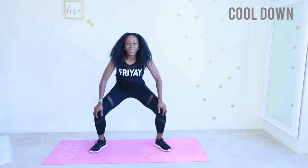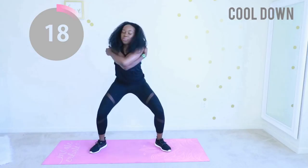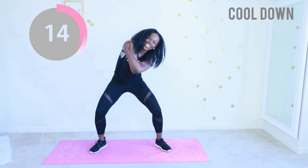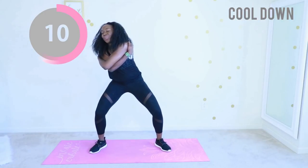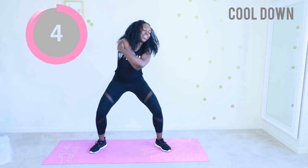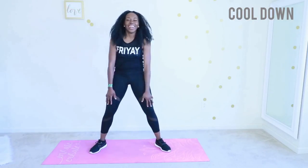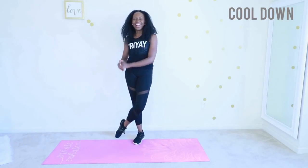Finally, put a slight bend in your knee, give yourself a huge hug, and just gently switch from side to side. I just want to remind you that you are awesome — you worked out today! Can you tell I'm so proud and excited? Thank you for working out with me today. Subscribe to my YouTube channel if you haven't done so already, and I will see you in my next workout video!